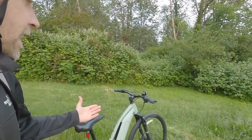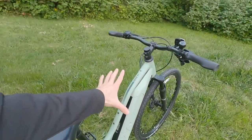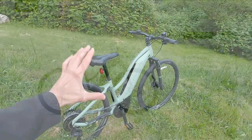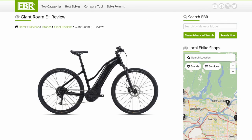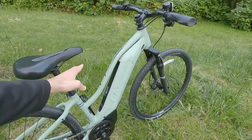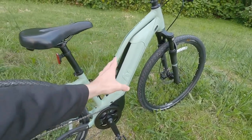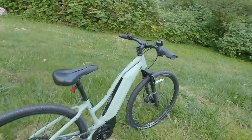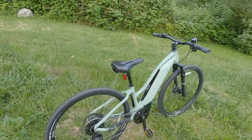We're looking at the Liv Rove E Plus electric bike. Liv is Giant's women's-specific line of products, and I actually covered a very similar e-bike recently called the Giant Rome E Plus, which comes in a high-step frame or a mid-step frame just like this, but with slightly larger sizes and some different touch points.